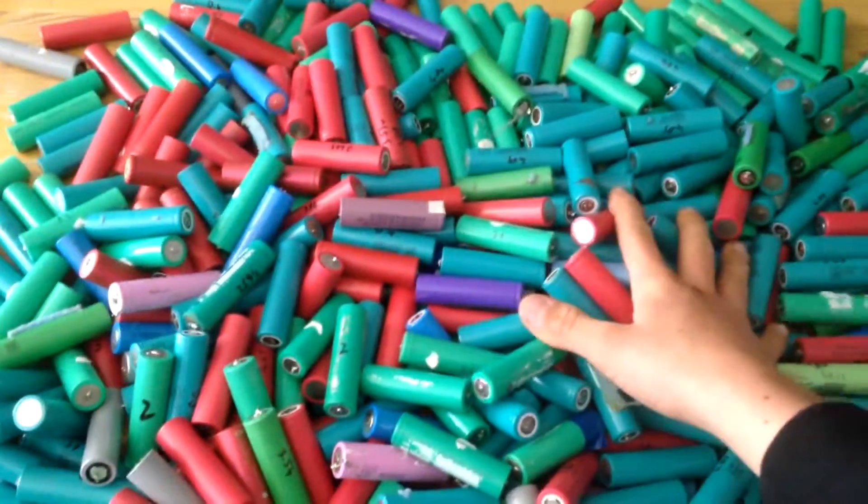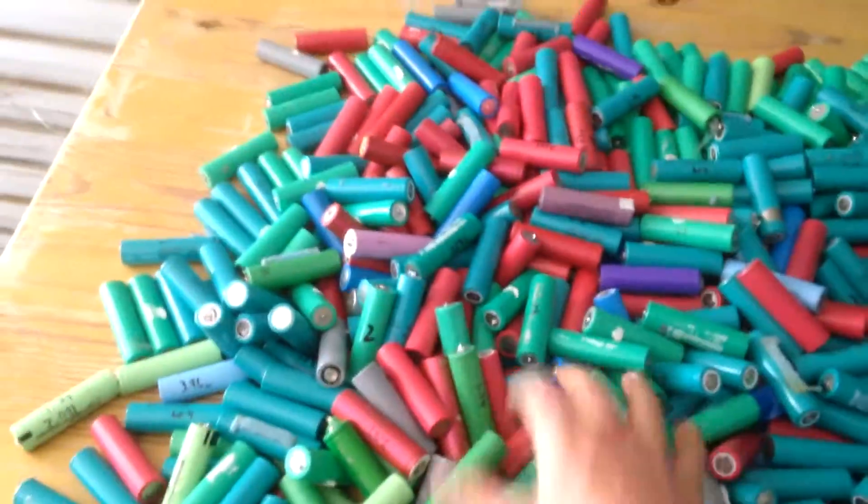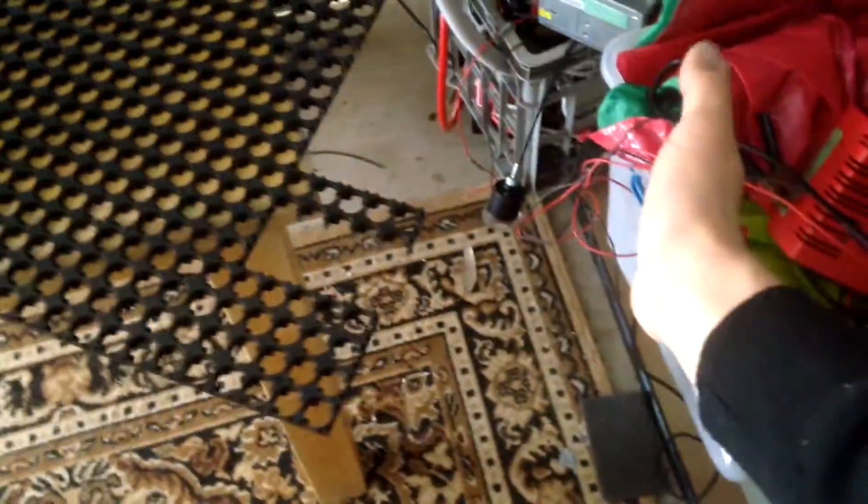I obviously got a really good deal on them. Some of them I bought and some I actually got for free from repurposed drill batteries. There definitely is a lot of batteries and I'm planning on making a 24 volt system, so I'm just mocking up the plastic holders to see how many of these would fit on here and if I need more to bring it out a little bit more.